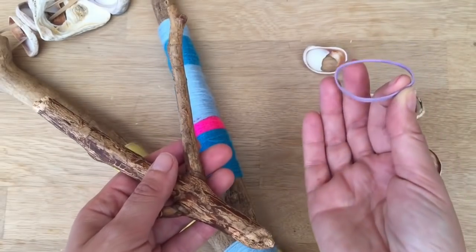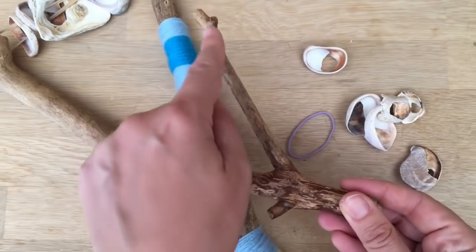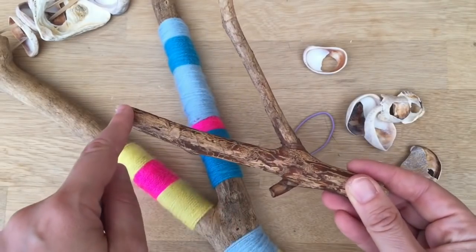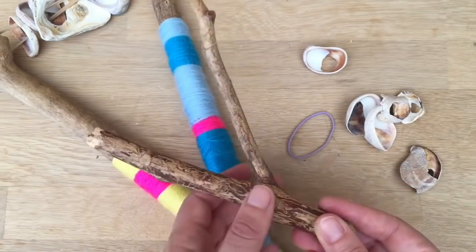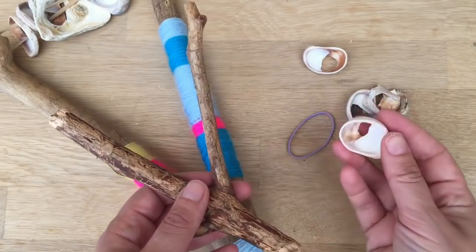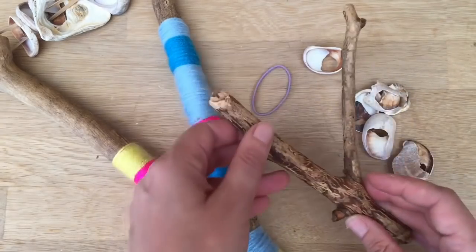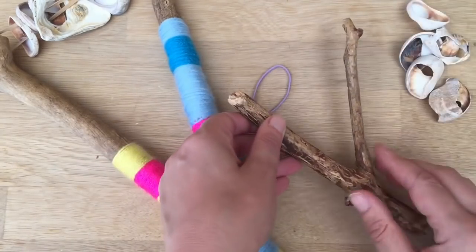All you need to do is take some elastic bands with you. The first challenge is to find a forked piece of wood. Obviously there's not that many of these, so you have to be lucky — it's one of those lucky finds. And the next thing you'll need is some broken shells. We're always picking up shells and I never know what to do with a broken one, so this is a really, really good use for broken shells.